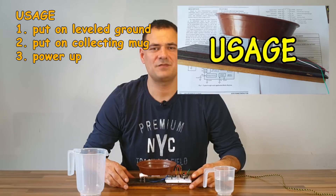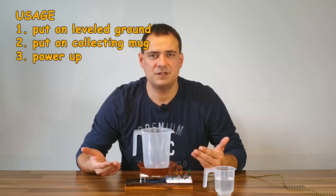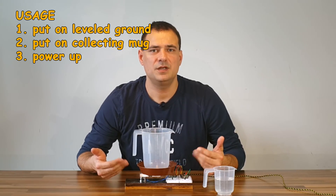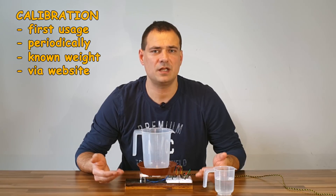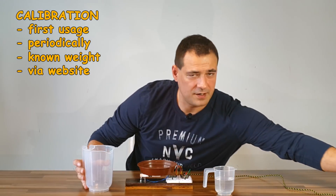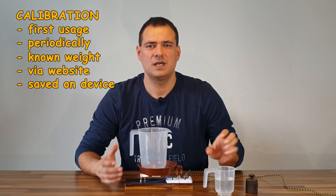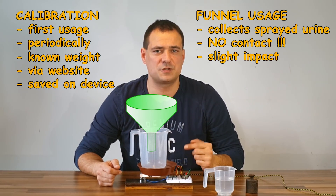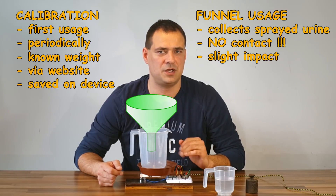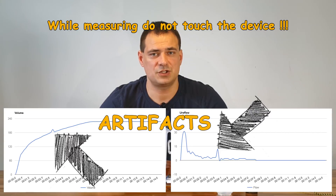First you will have to put the appliance on a level surface and place the collecting mug on the tray. If it is heavy, leave it there for a few minutes for the load cell to settle. If using the machine for the first time, or recalibrating after a period of time, initiate the calibration procedure with a known weight via Wi-Fi — the calibration parameters are stored in the machine itself. When measuring urinary flow, use a wide funnel that does not contact the mug or device. The funnel collects any sprayed stream and makes only a slight impact on the measurement. Importantly, do not touch the device while voiding, as touching creates artifacts.